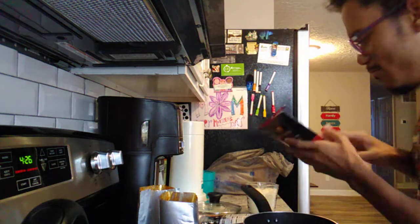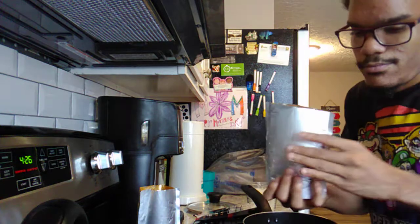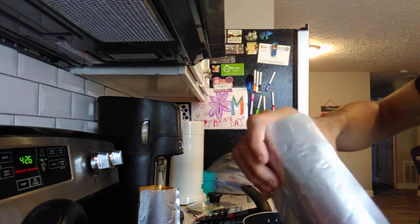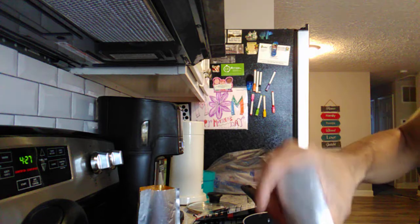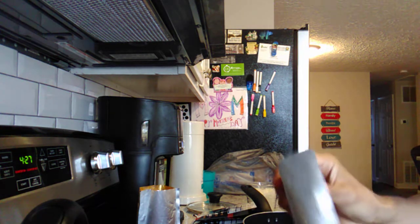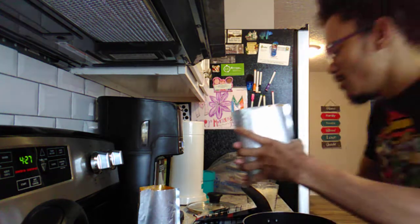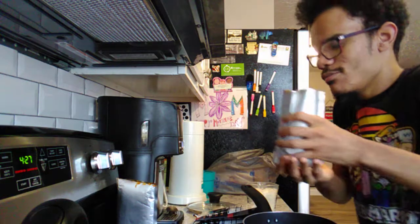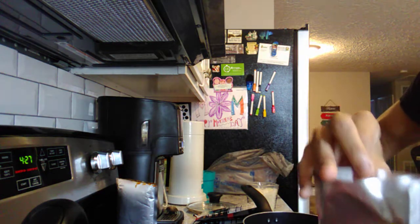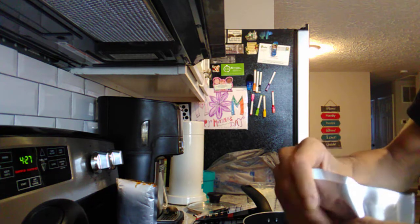So I'm going to pour one of these in here and let it boil. My heat is on high so we're going to let this boil. I'm going to put both of them in — so there's one. It's really thick but I don't think it's going to really affect anything. So you add as much as you can.